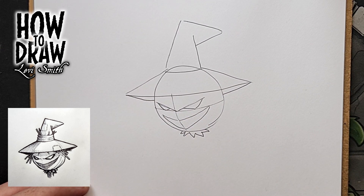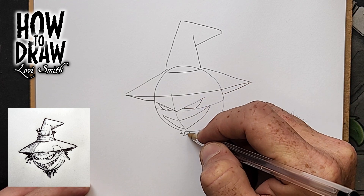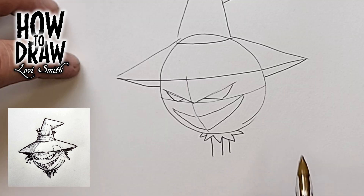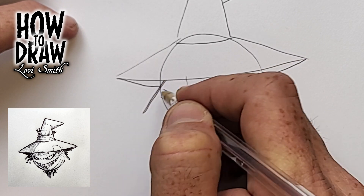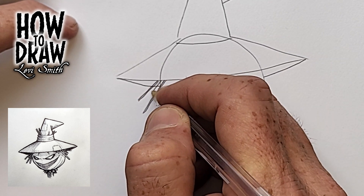We're going to add a simple neck — just a few lines to show what it is: a wooden post. Now let's add some details. We're going to add some straw hair coming out of his hat with simple lines — really close parallel lines, kind of like straws or sticks.